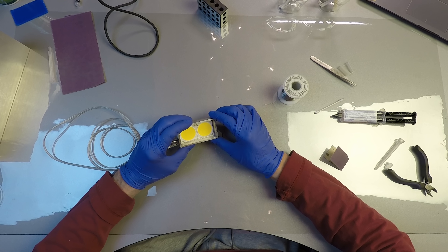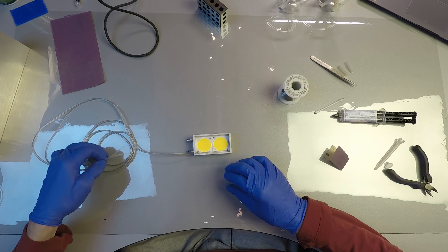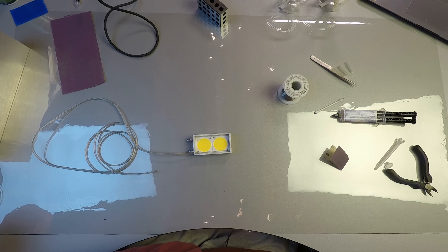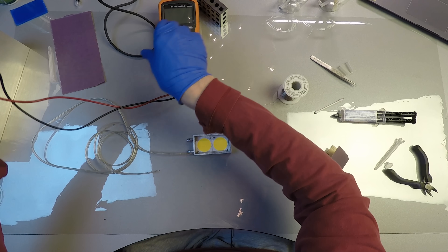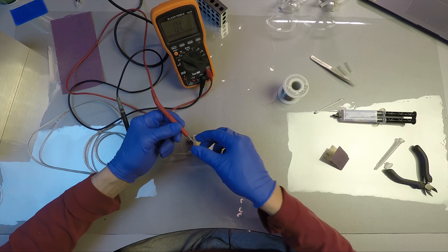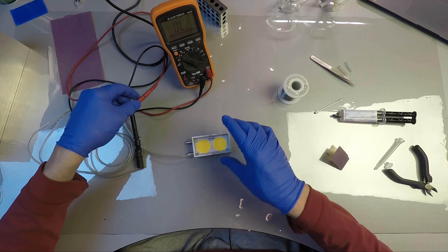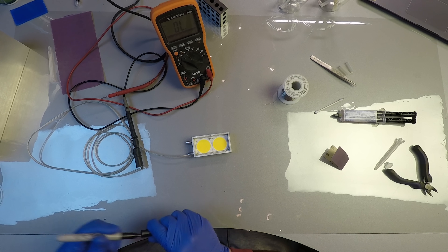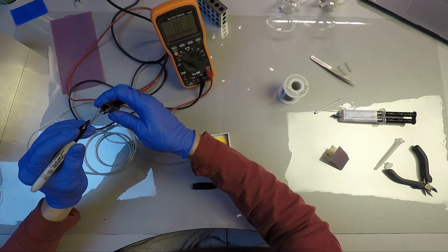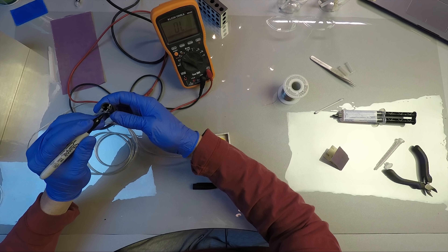Now before we glue this up, we're going to examine the polarity here just to make sure that when we eventually wire this up and can't access it anymore, we're going to know which wire is which. So I have my little ohmmeter here and we'll figure out which one that is. I guessed right — that's the negative. So I'll take a little marker and make sure that wire is identified as negative.